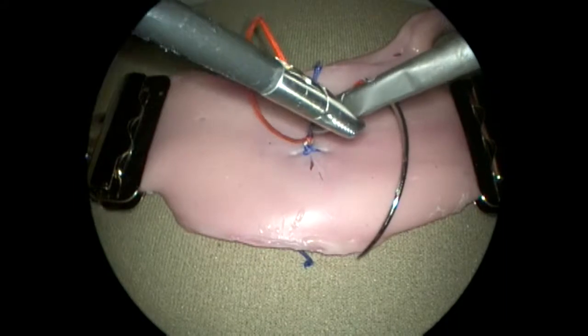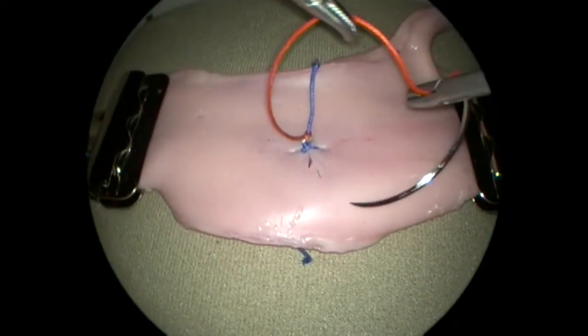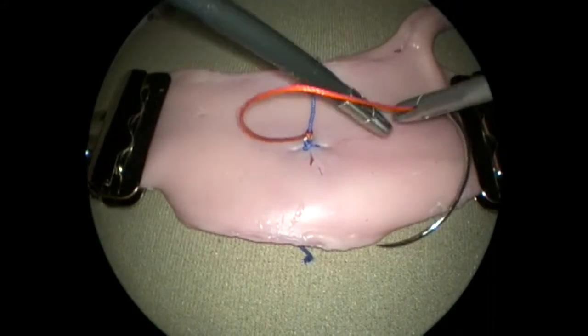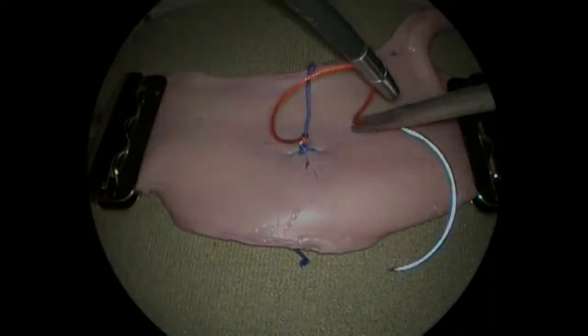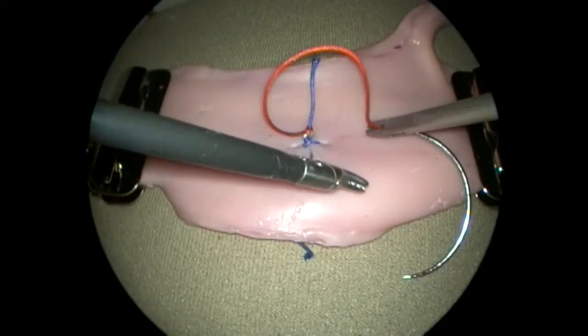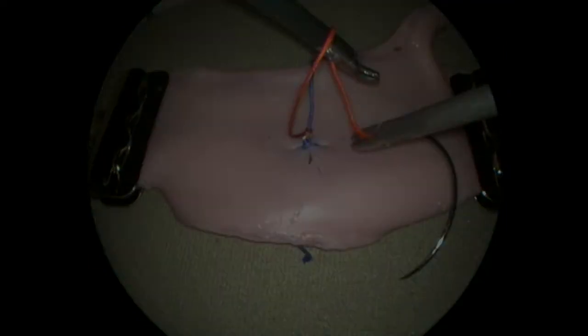In this example, the curved tip of the left-handed instrument is pointed away from the held suture, and loop formation is again very difficult. The tip of a curved instrument should always be directed toward the other instrument and angled slightly toward the top of the screen.